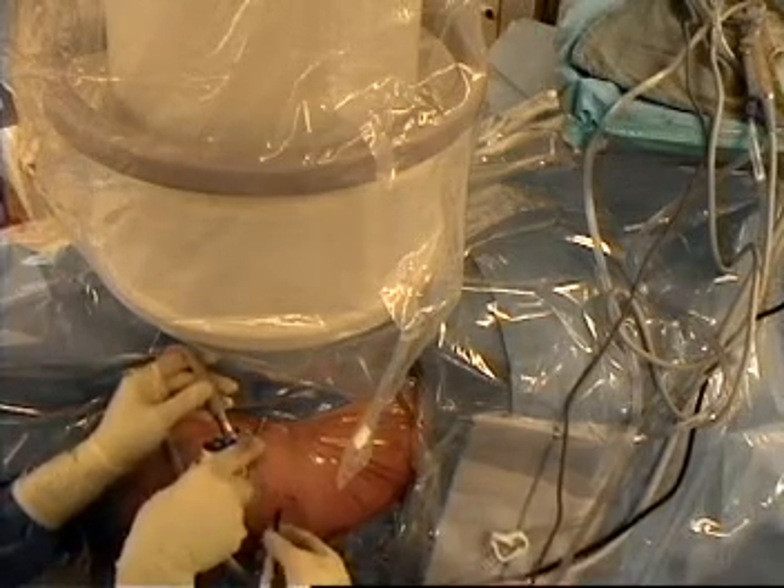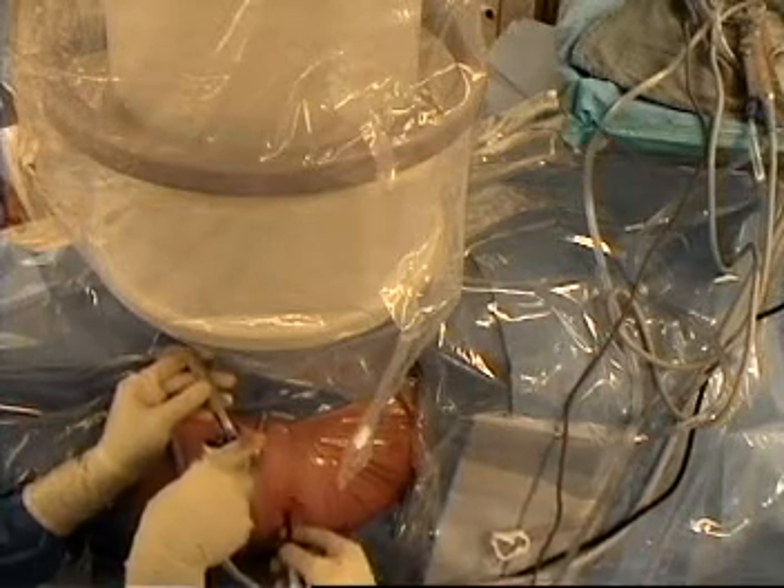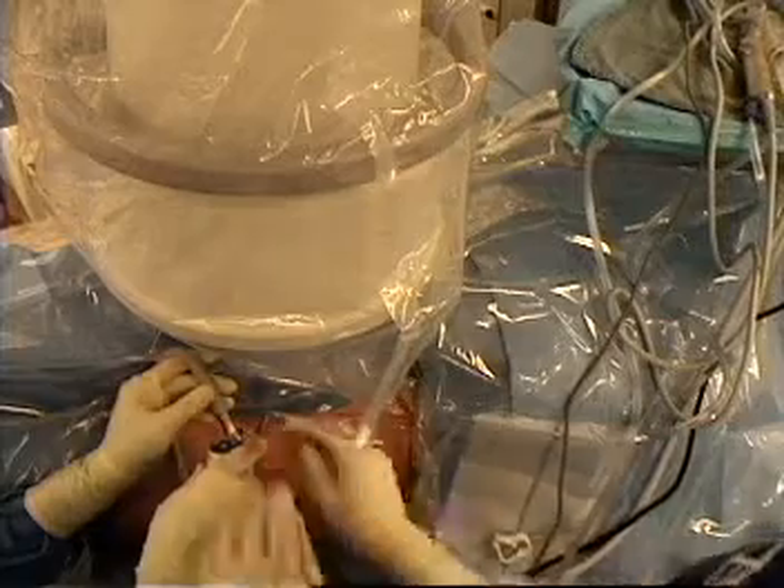Now you can see this is where your labral tear is. That is pretty obvious. You can see it is separating all the way through here. We are going to clean that off. The rest of your cartilage looks really good.